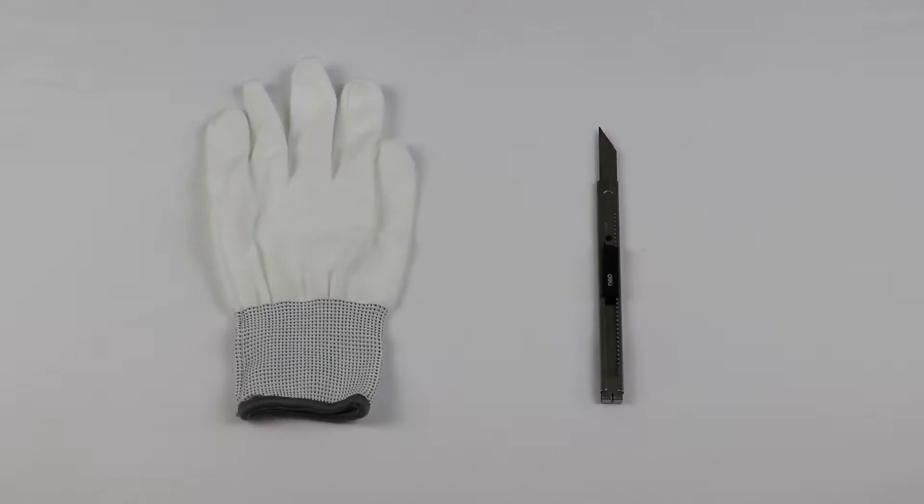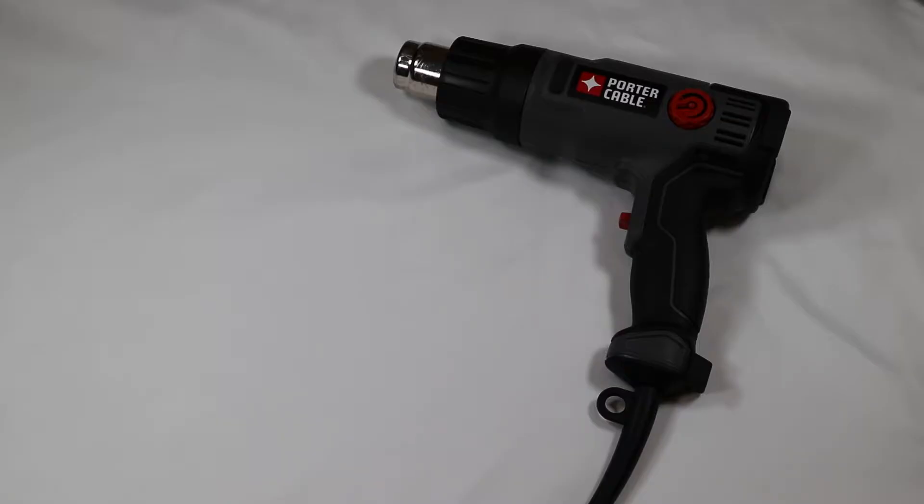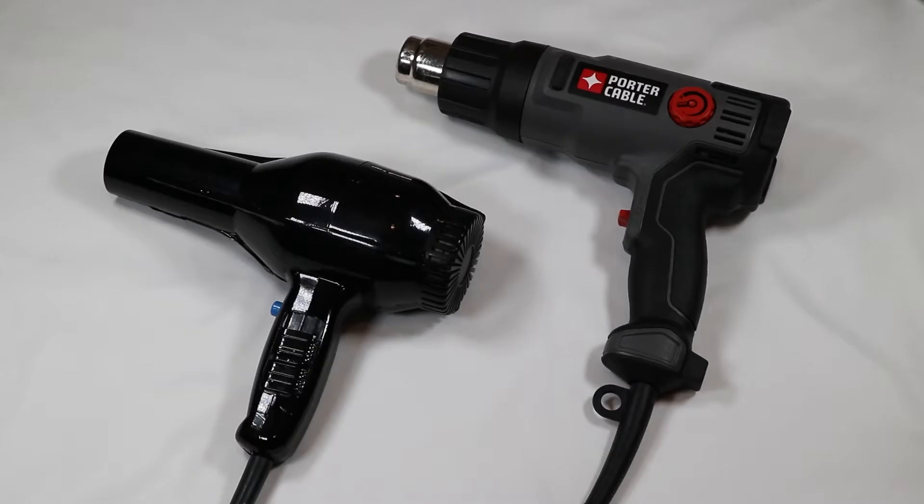Let's quickly go over what you will need for the vinyl installation. Any sort of precision blade or exacto knife. Vinyl gloves. No squeegee needed for this specific installation. And lastly a heat gun — if you don't have one, a blow dryer will work just as well.